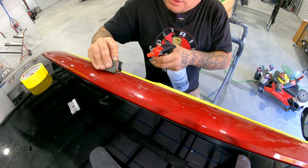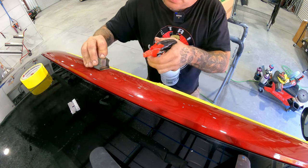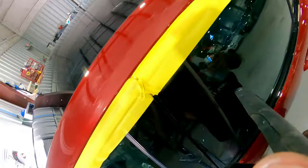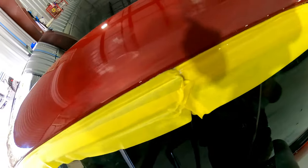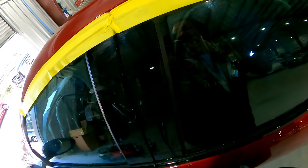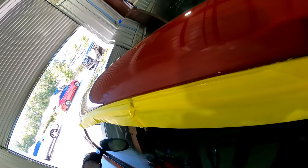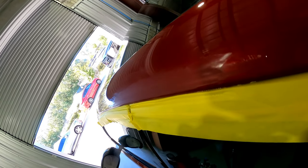We'll step it down. We're just using water here, so you guys can see now that it's all smoothed out and it's flat. The run is gone, and if you look from the side while it's sanded, you can see if it's still in there or not. So it's definitely gone.